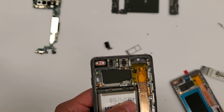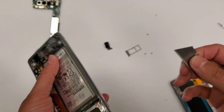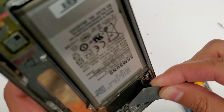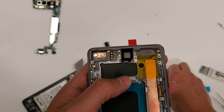Let's start off with the ear speaker. We're going to blow heat on there. I always use a razor blade to get the ear speakers out — they're just much easier to get out that way. There's the ear speaker. I'm going to put it right here.